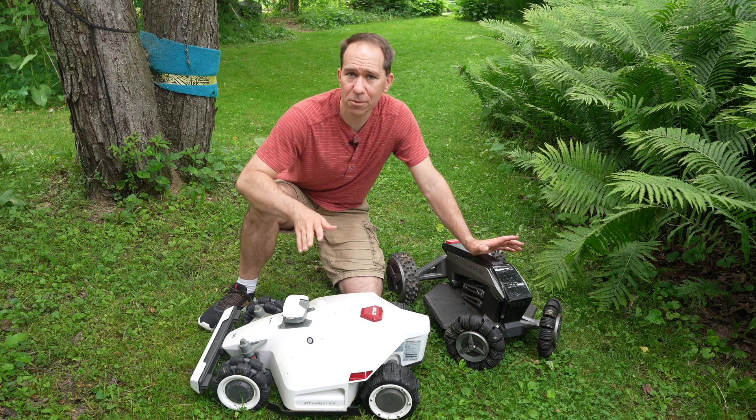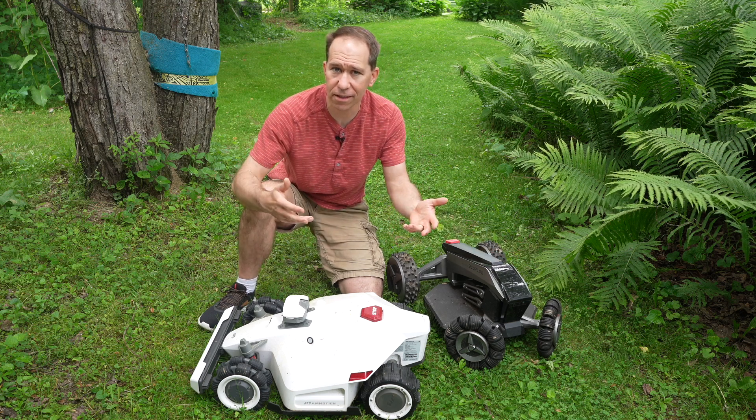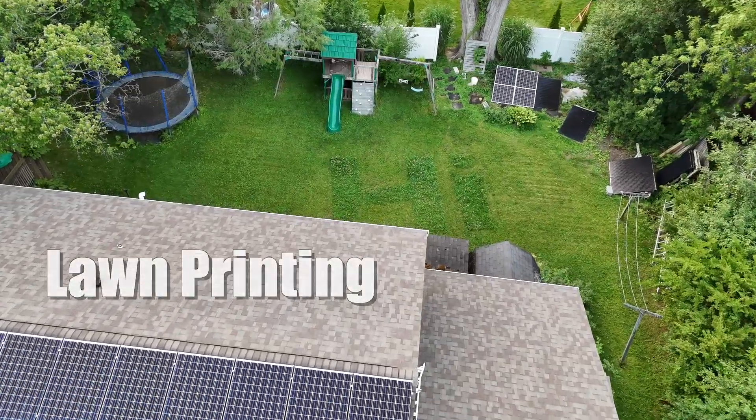My previous mower has been great and saved me lots of time this past year, but it was often a low percentage chance that it could make it through an area like this. The Luba 2 was sent to me for review — everything is my own opinion — so here are my thoughts and experiments on what this mower is capable of.